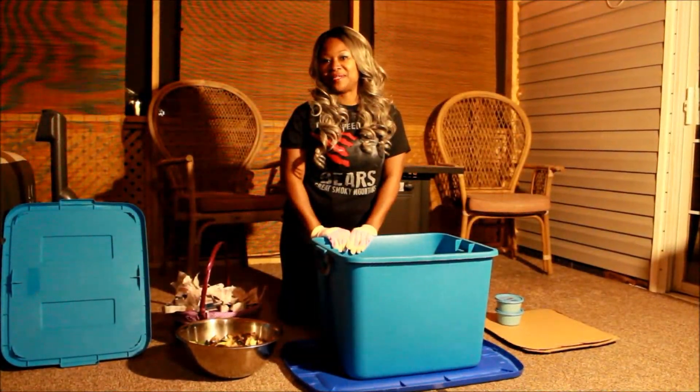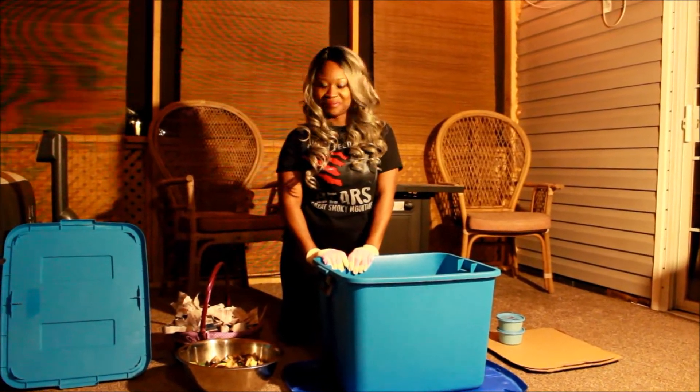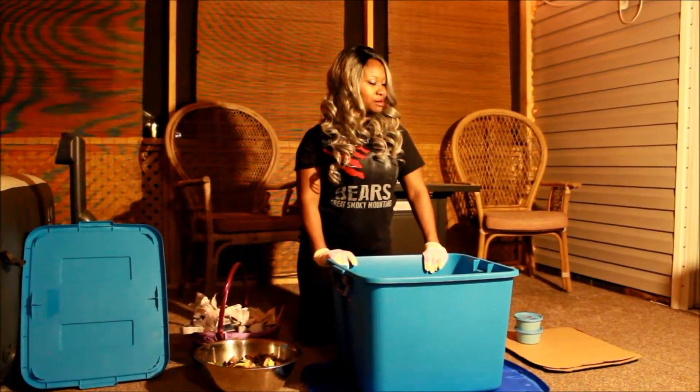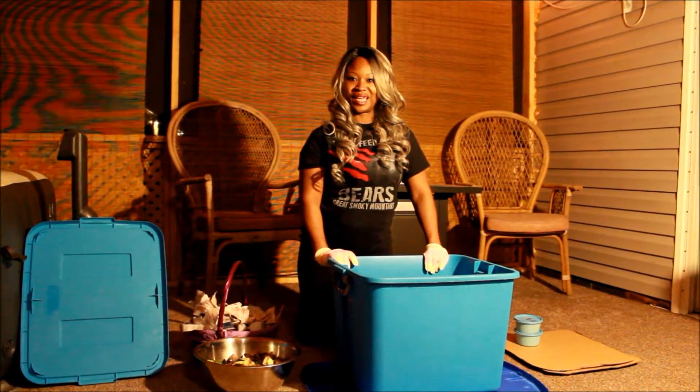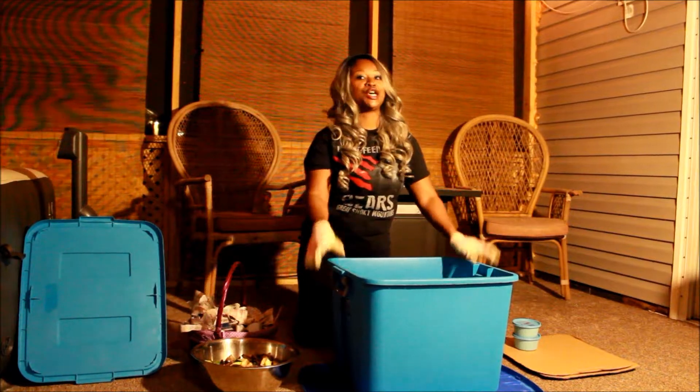Hi, I'm Babydoll from NotYourGranniesFarm.com. Today we are making a bed for some red wigglers and we're not using a traditional method. We are using the tote method.